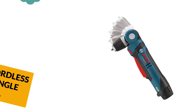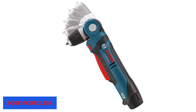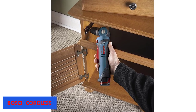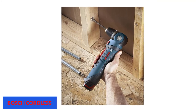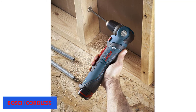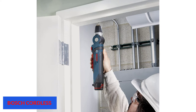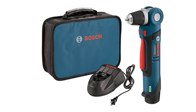At number 7: the Bosch PS11-102 Cordless Right Angle Drill, powered by a 12V lithium-ion battery. Built for convenience and comfort, it has a straight handle for a firm grip in limited workspaces. It features a variable speed trigger for customizable settings, a 3/4-inch auto-lock chuck for fast bit swaps, and an engine brake for precise screw driving. An LED light allows work in dark areas. The design is compact and lightweight, though the battery installation has been reported as slightly difficult.